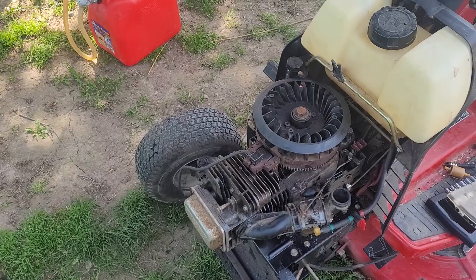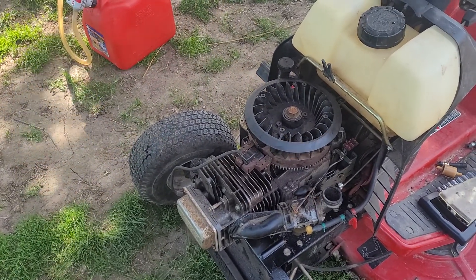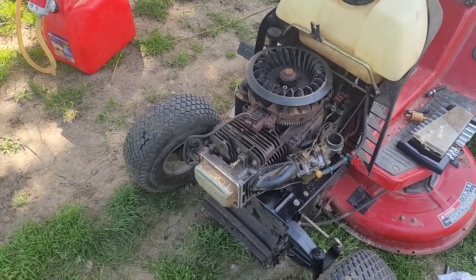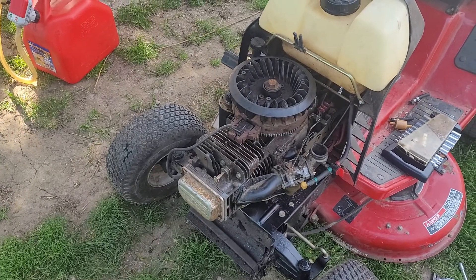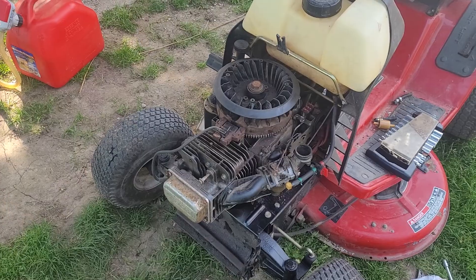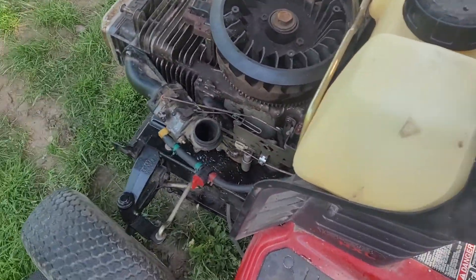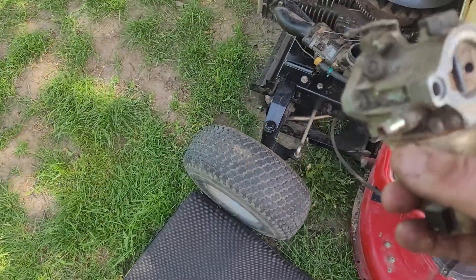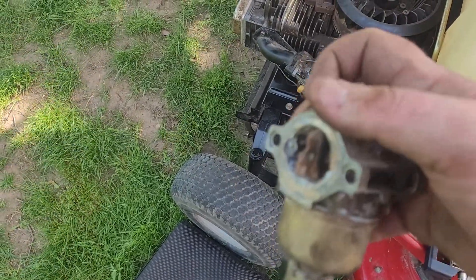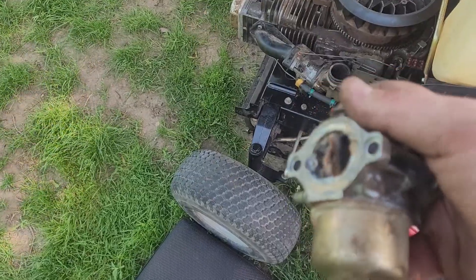I'll probably put the brand new engine in here and this engine in the other machine, or I'll figure something out — I haven't decided yet. The head gasket still needs to be replaced; this has an old head gasket that came out of that seized engine from the Murray. That's where a lot of these parts came from, including this carburetor. As you can see, it's pretty corroded — that's what sitting in water for at least three to five years does to a carburetor.